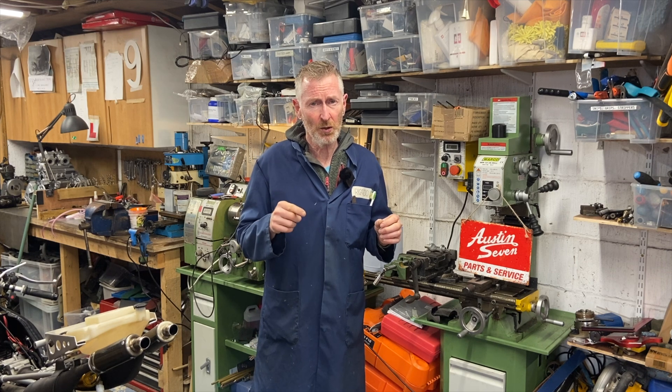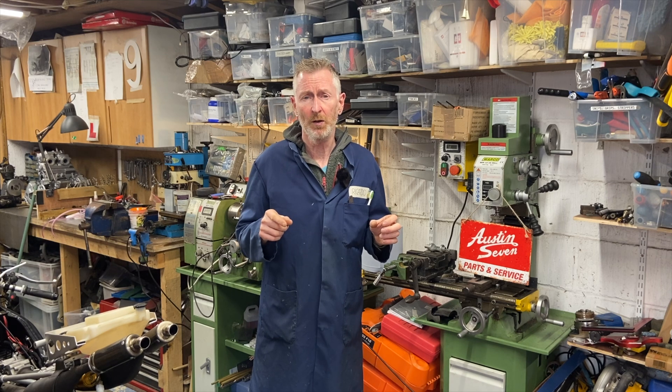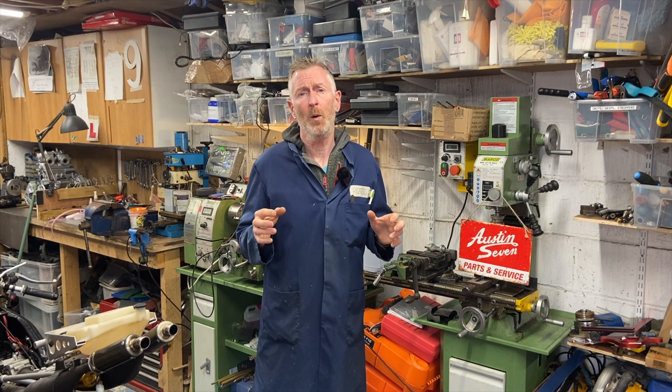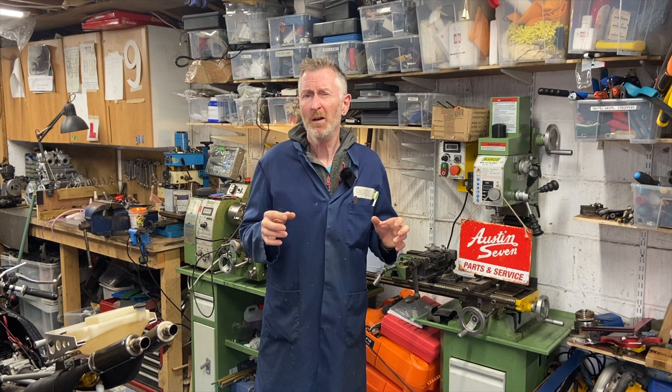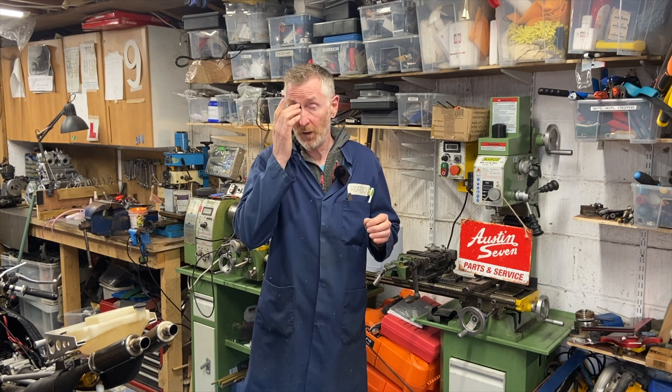I'm also going to touch on at the end the YZR500 replica project that I'm working on. I'll do a bigger, fuller video on that in the fullness of time - it's not quite finished yet - but there's a sneak preview towards the end of this video if you're interested.